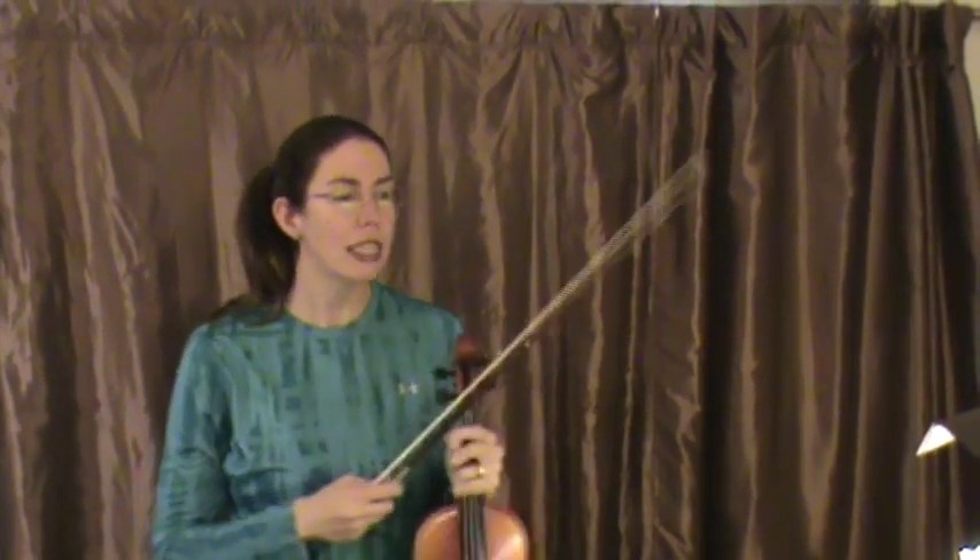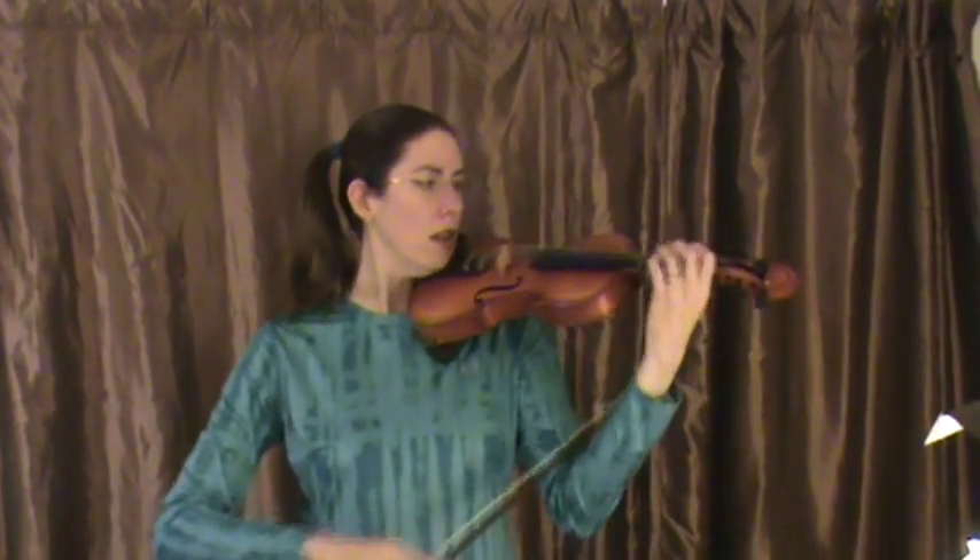It would be great to practice it pizzicato to train the left hand, then shadow bow before putting the bow on the string. 1, 2, 1, 3, 1, 3, 2, 1, 1, and a UR. 2, 3, 1, 2.